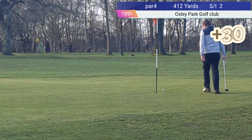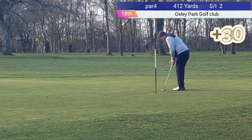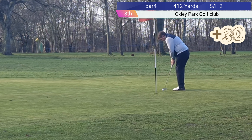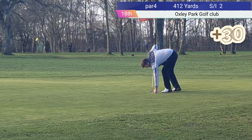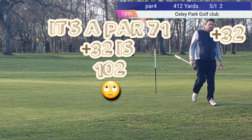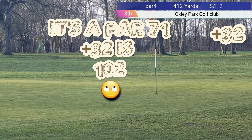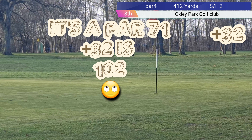Confession time. On the first video, hole 5, I wrote down that I got a 6. I actually got a 7 — that was a mistake on my part. Good spotting by Nath, thanks pal. So as you can see, I've dropped it. So 32 over — it is a par 71, plus 32 shots. So unfortunately 102 this time. Come back next week as the battle is on for me to break 100.